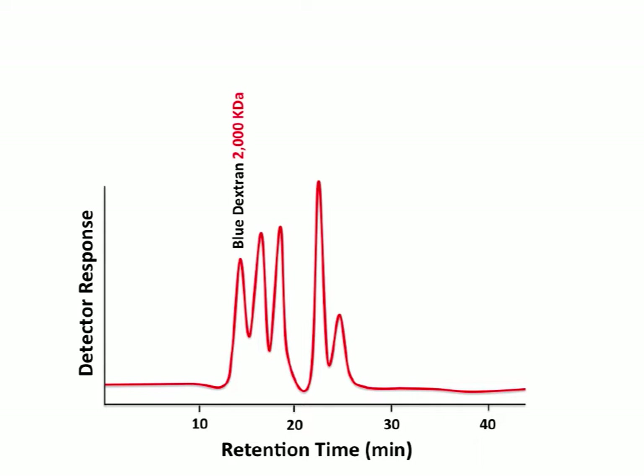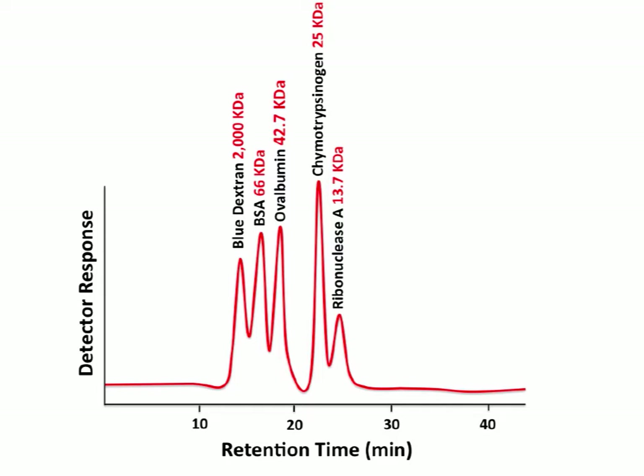Another marker used to calibrate the gel filtration column is bovine serum albumin — 66 kilodaltons. Being larger, it encounters less space inside the beads, fewer tunnels of a size it can penetrate, and moves a little bit faster. Ovalbumin is 42.7 kilodaltons. These proteins are all commonly used to calibrate gel filtration columns. The next one is chymotrypsinogen at 25 kilodaltons, and finally ribonuclease A at 13.7 kilodaltons.